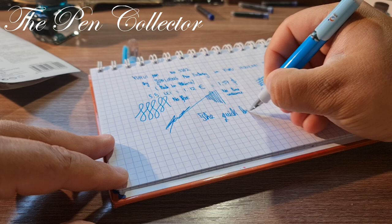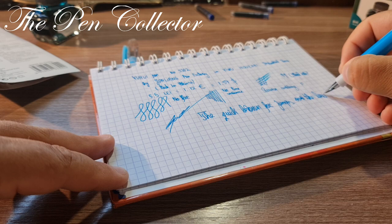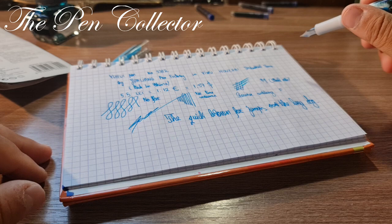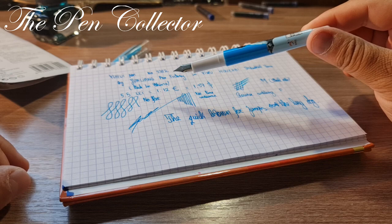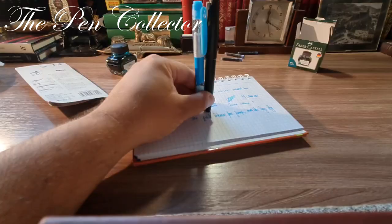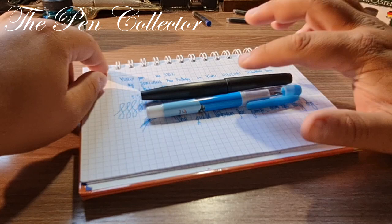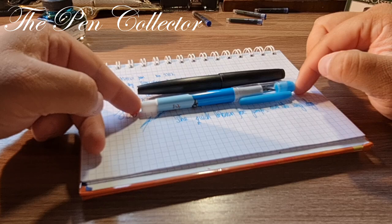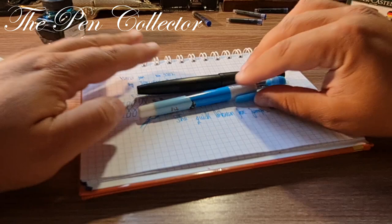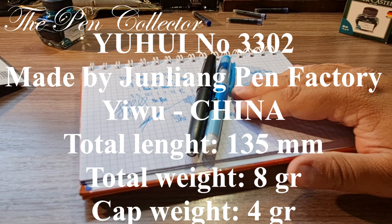The quick brown fox jumps over the lazy dog. A wonderful writing piece, especially for students. I didn't show its dimensions on screen, but here as a comparison is the Lamy 2000 — the popular model. Side by side, you can see they are approximately the same length, even though one is a piston filler and one is cartridge/converter. I will also leave the dimensions of this Yu Hui pen on the screen.